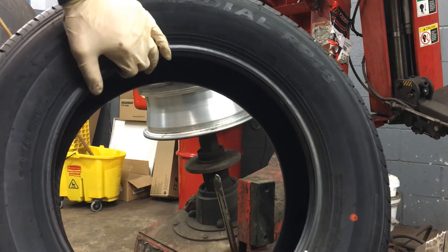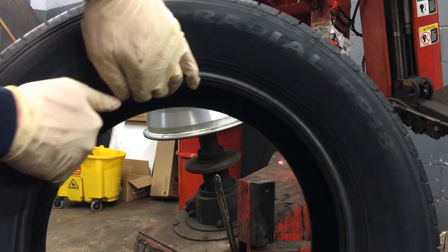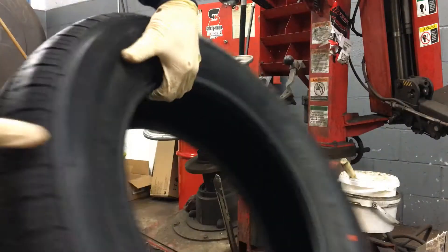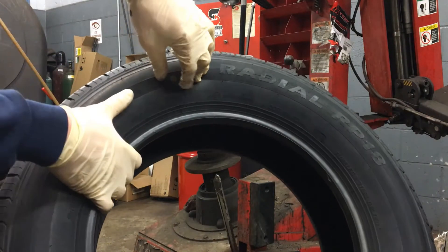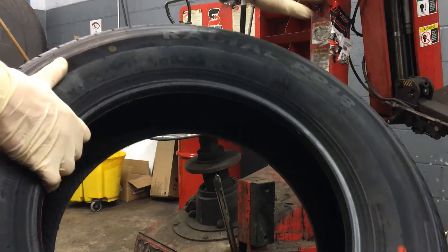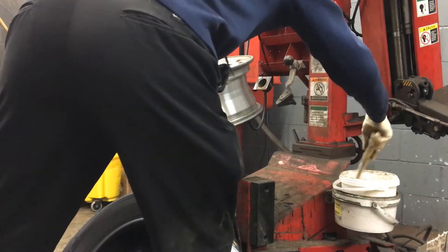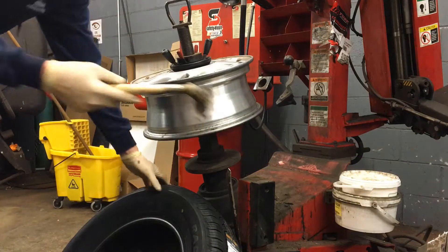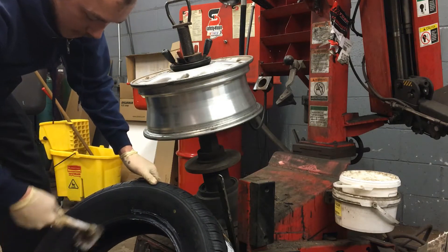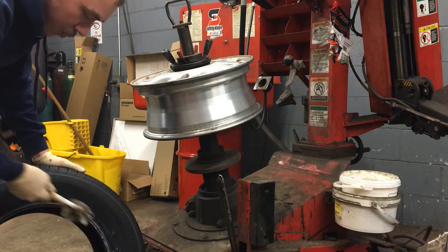Now we've got our new tire and we want to check that it doesn't have an inside and outside marked on it anywhere. We don't want to mount it on the rim backwards, so I'm looking for the words inside and outside. I don't see it. So we're going to mount it with the side that has the dots painted on it — yellow and red — facing out. Because this is an aluminum rim, the yellow dot needs to line up with the valve stem. This right here is mounting paste — equivalent of simple green soap — we're going to rub it all around the bead on the inside and outside so the tire goes on nice and smooth and we don't damage the bead.